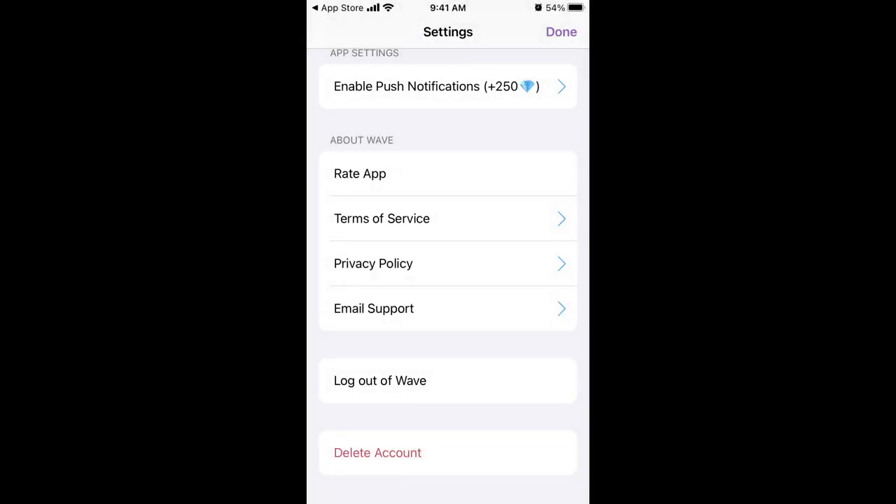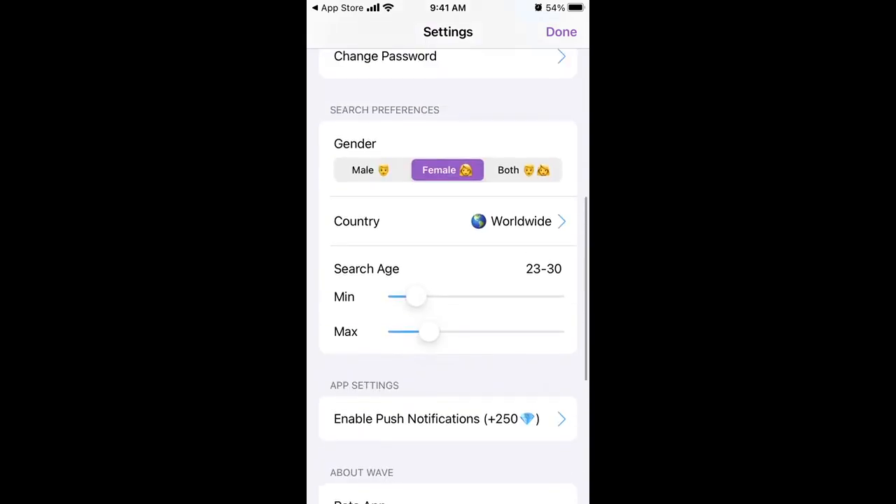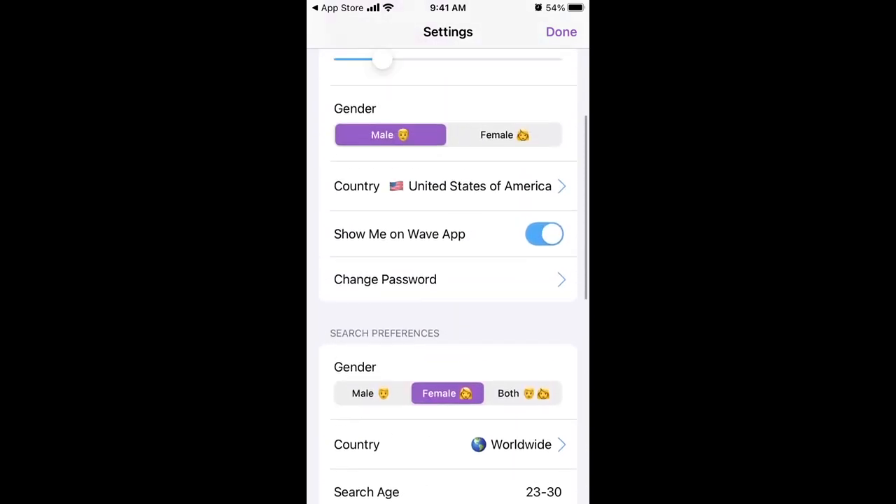And then if you really, really want to delete your account, you just tap permanently delete an account and that's it. The setting they were talking about is show me on the web app, so you can hide your profile. No need to delete if you just want to hide your profile for a while.